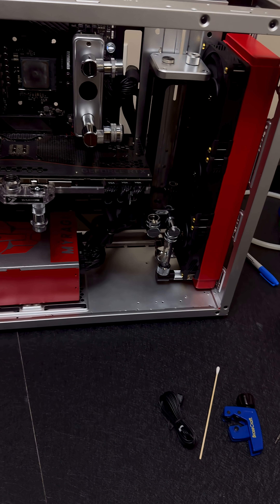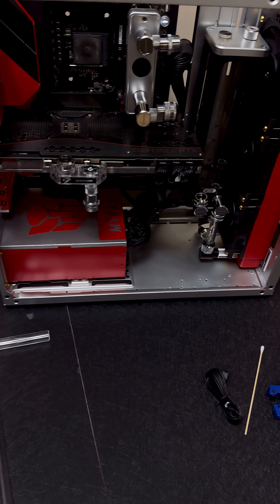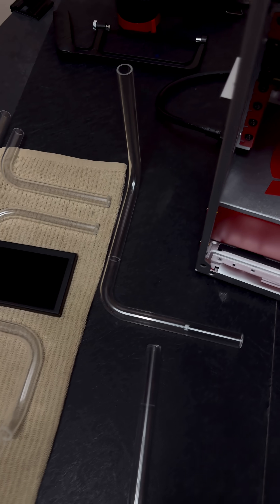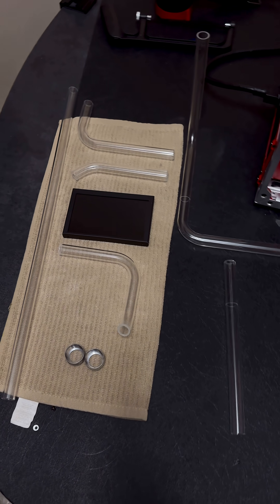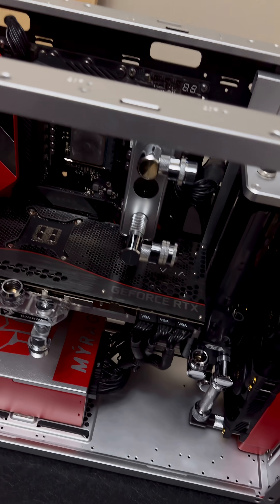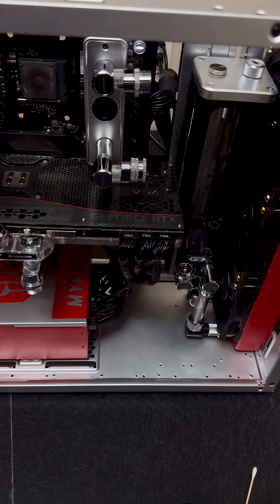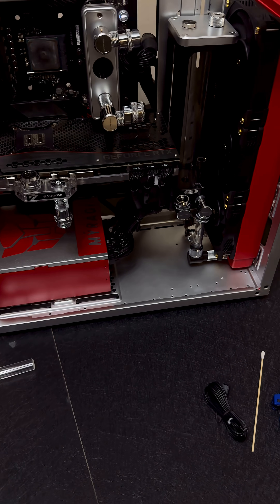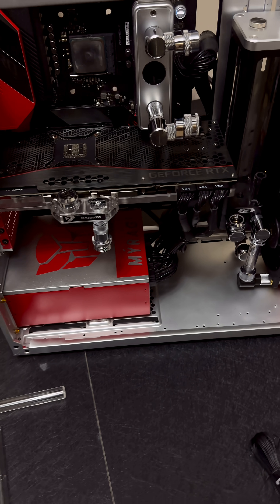Hey folks, back with the unofficial update number two. Got all the tubing done. This is standard practice for most cooling builds — right around this time you want to plug everything in and just do a boot test. You don't even really need a cooler as long as you pass, especially if the system has already been built and you're just upgrading the cooling part — it will just boot into the OS as it should.